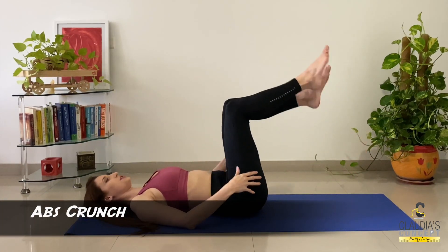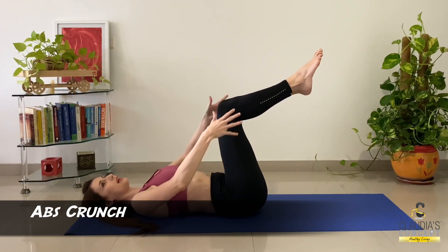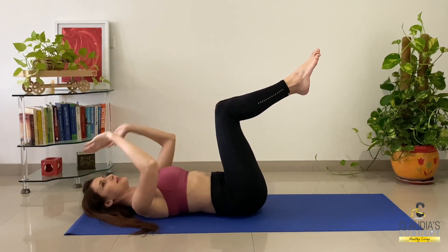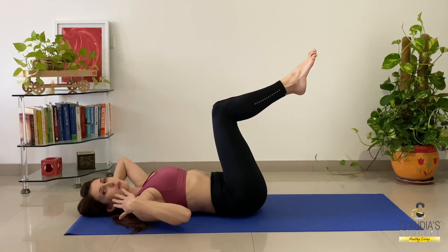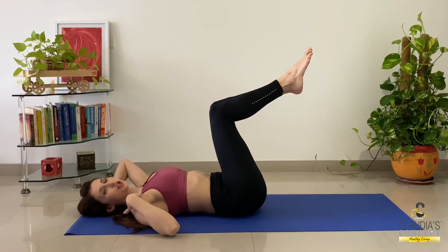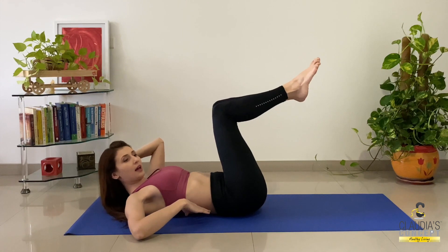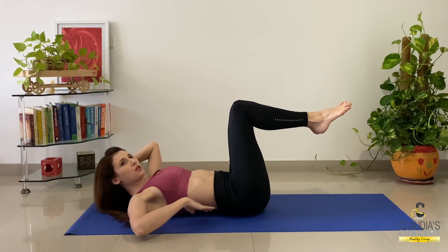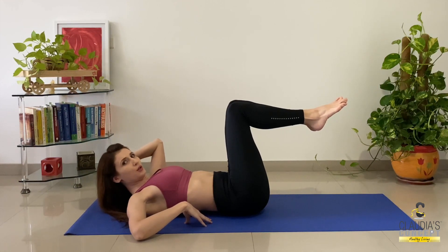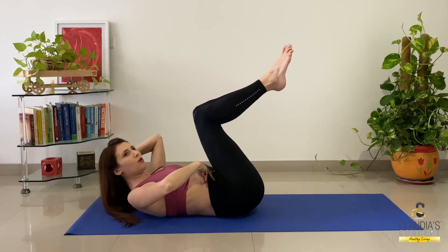Now let's do simple crunches. By crunches I mean table-top position: 90 degrees, hips aligned with the knees, hands behind your head. While exhaling, we are coming up — by up I mean your head, chest, and shoulder blades are lifted. Make sure you're engaging the core. I don't want you to arch — no gap between your back and your yoga mat. Make sure your core is engaged and always stays on the floor.